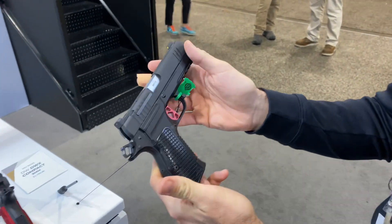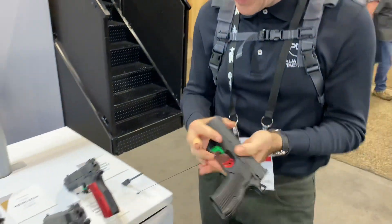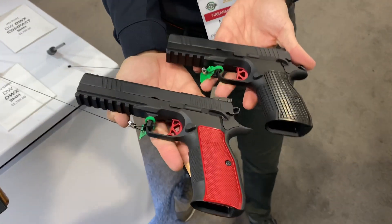That's a very nice feature. They're telling us that these will be available towards the end of the first quarter. So let's look at them side by side.